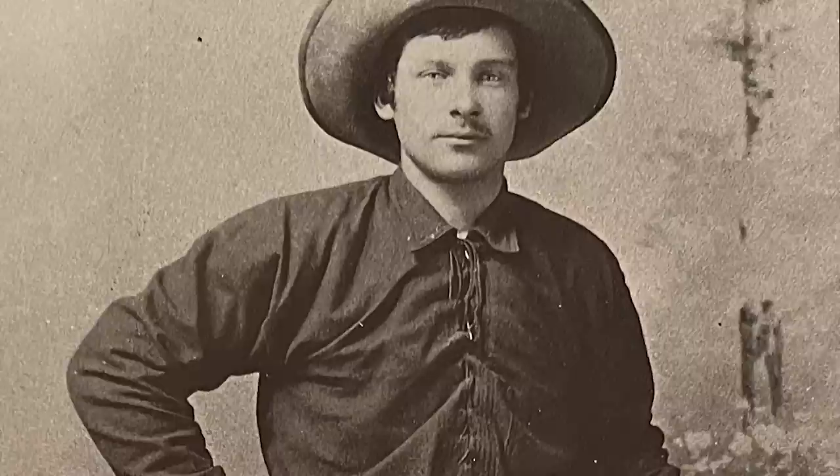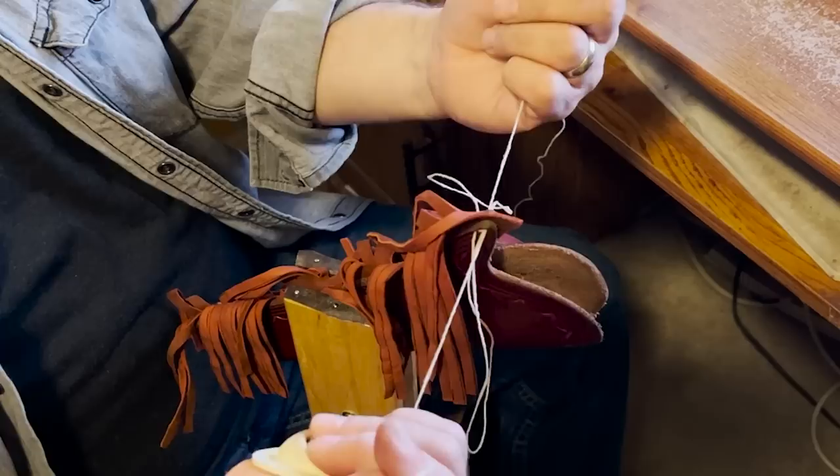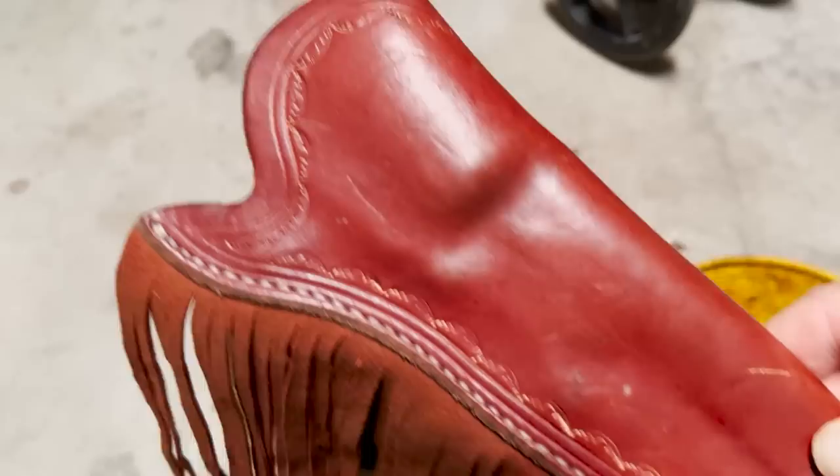That will do nicely for the fringe I'm making. The California pattern holster wasn't just for percussion models. In the 1870s, when the newer Mexican loop holsters appeared, we still see Slim Jims being made. In fact, catalogs didn't begin to show their decline until the 1890s.